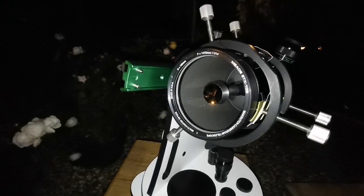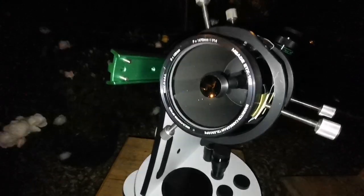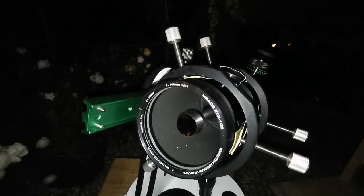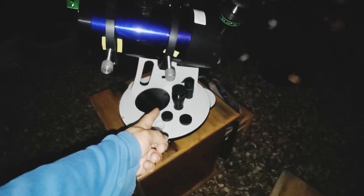So this is a lovely telescope. Maksutovs are really good. If I wanted to use a four-inch refractor, it should have been around 1.2 meters long, but with this it's just compact.